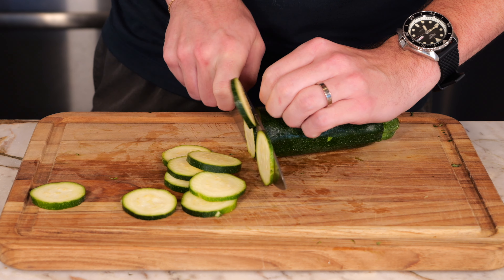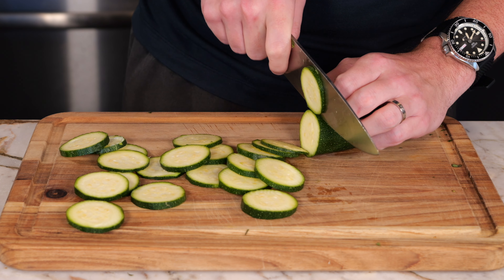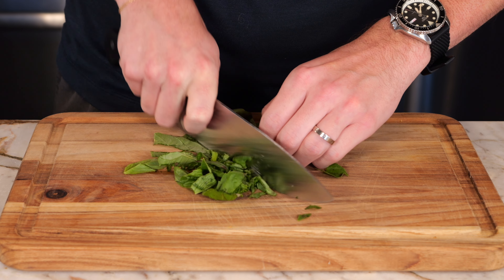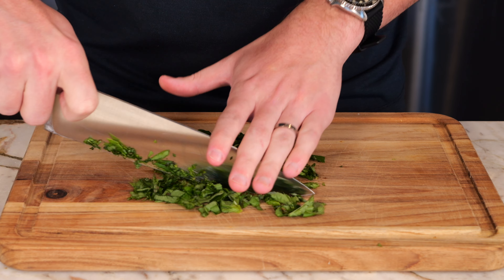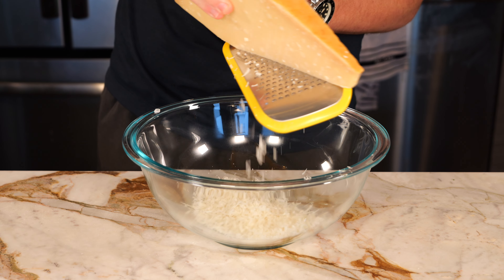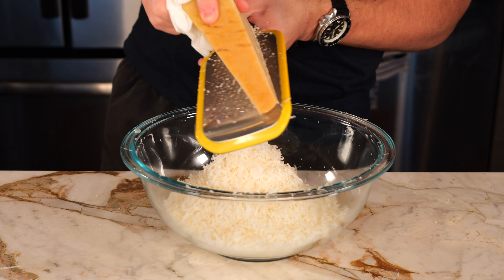To get started, we're going to take 8 to 10 small zucchinis and slice them into thin rounds. I could only find medium sized zucchinis, so I ended up going with about 4. Tucci calls for a cup and a half of fresh chopped basil — just make sure it's proportionate to the amount of zucchini you have. Cheese is essential to this sauce, which is why we need a whopping 3 cups of grated parmesan, so make sure you have plenty on hand and a good cheese grater does not hurt.